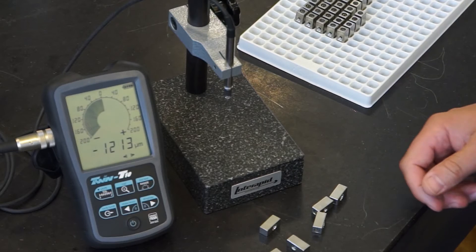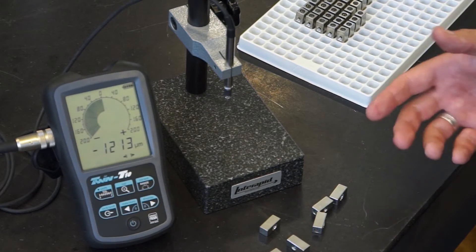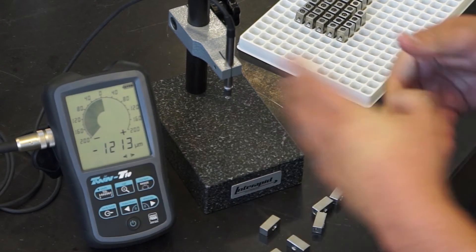Here is an application with a twin T10 display and an inductive probe for comparative measurements using the zero-in function.